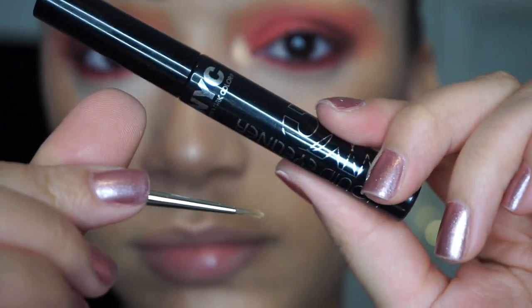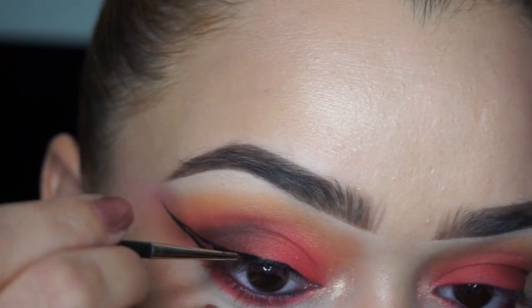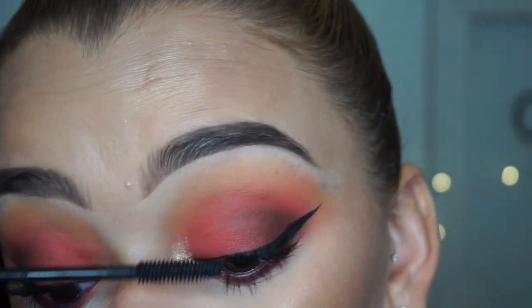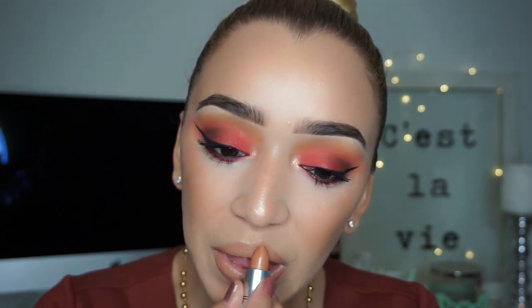I lined my eyes with my NYC liquid liner and my MAC eyeliner brush — this is a very dramatic wing. I was just feeling very dramatic this day and wanted it to be super extra since I haven't filmed in forever. I really liked this red eyeshadow look. I applied several coats of mascara and then did my lips: MAC Strip Down lip pencil and Peach Stock lipstick, then ColourPop Weho lip gloss, which is my favorite lip gloss ever.